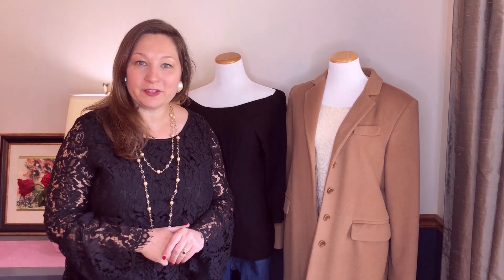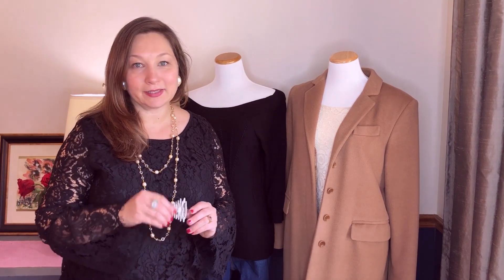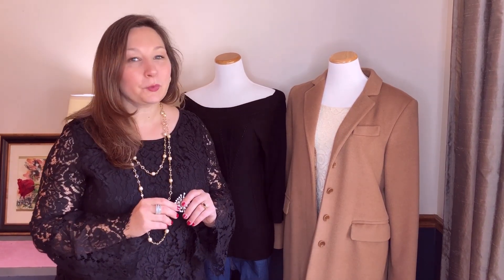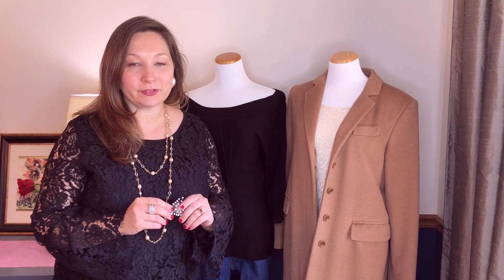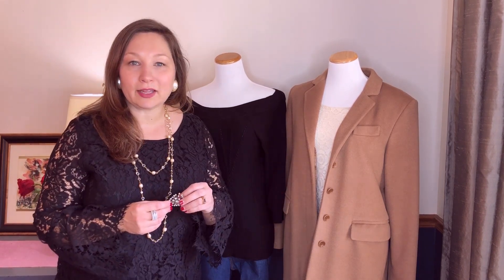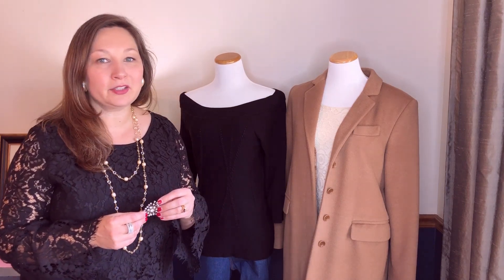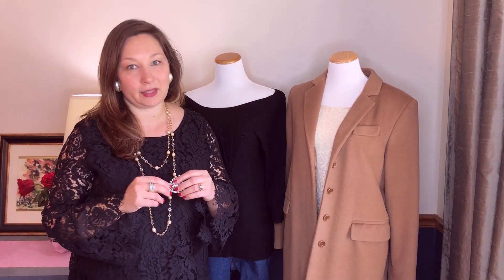Hi everyone, it's Veronica here from Vintage Meet Modern, and I'm here today to talk to you about how easy it is to wear a brooch. One of the most common questions that I receive at Vintage Meet Modern is: how do you wear a brooch? You have such a lovely collection of them, but I don't really know how to wear them. And I want to tell you, it's really easier than you think.